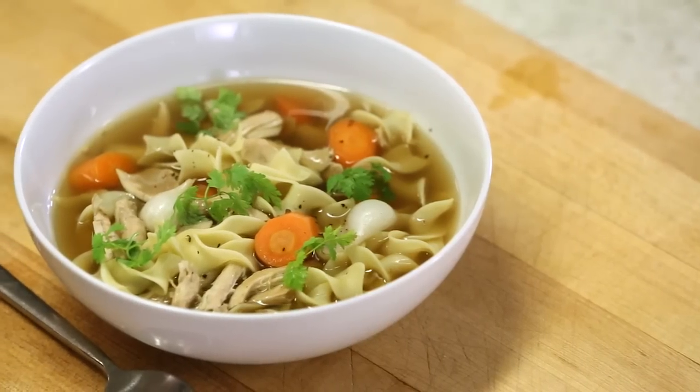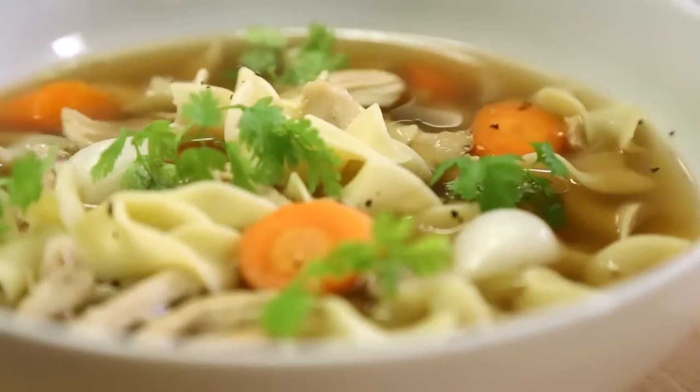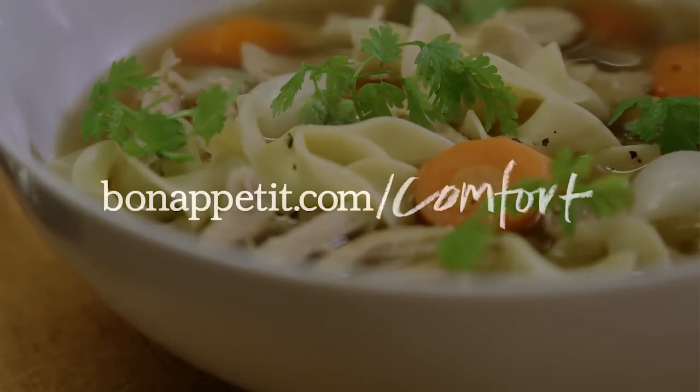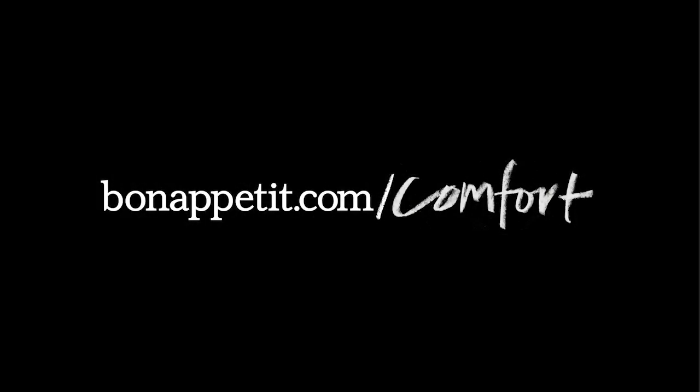Now that is a bowl of chicken noodle soup. For this and more comfort food classics, go to bonappetit.com/comfort. Thank you so much for watching. Bye.